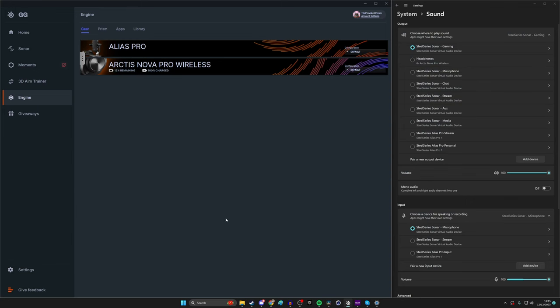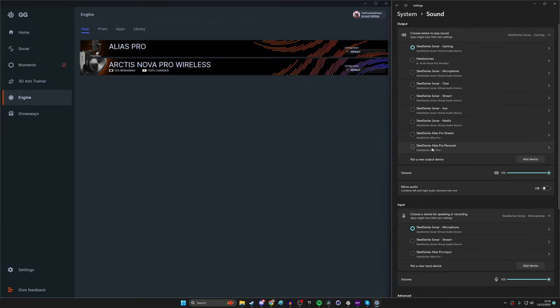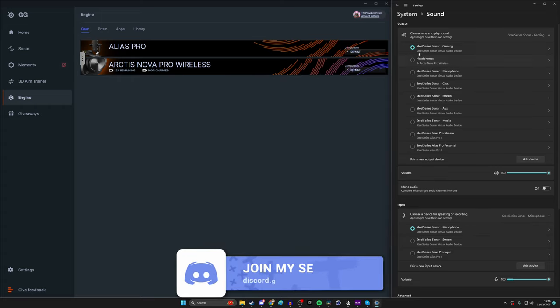With SteelSeries GG set up, right-click on Windows and click on your sound settings. You should see a long list of various virtual sound channels you can use within Sonar to customize audio. You want to use SteelSeries Sonar to replace the microphone — select SteelSeries Sonar as your microphone and ignore the Alias Pro stream and Alias Pro personal virtual outputs.